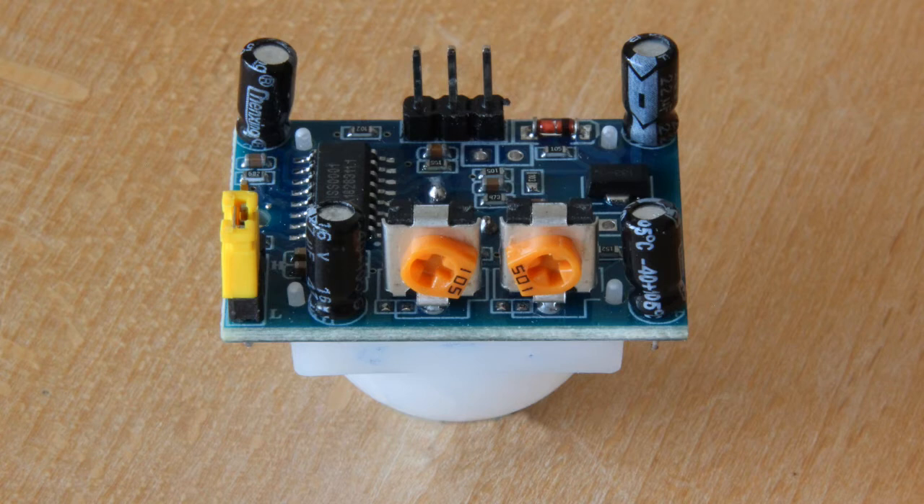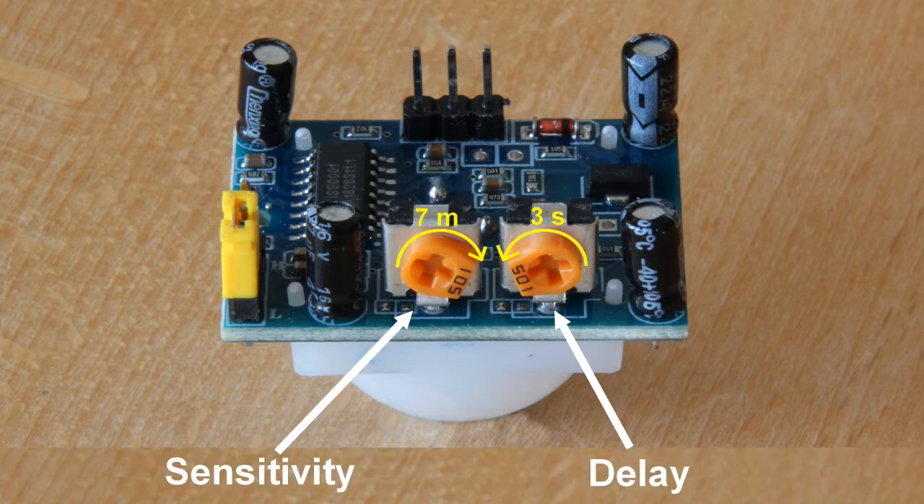If we turn the sensor around, we find two small wheels that can be turned. If you turn the wheel for sensitivity clockwise, you get the greatest sensitivity of up to 7 meters. If the wheel for delay is turned completely clockwise, an impulse will last for 5 minutes. I turn it completely to the left — counterclockwise — and here the delay is approximately 3 seconds.